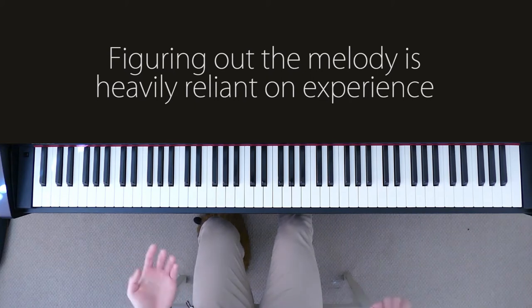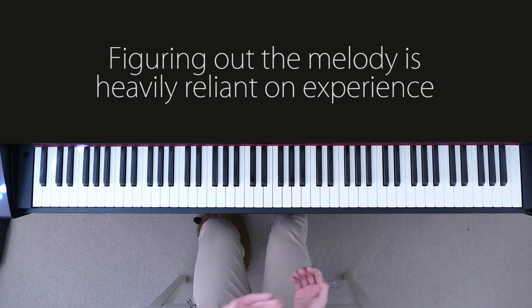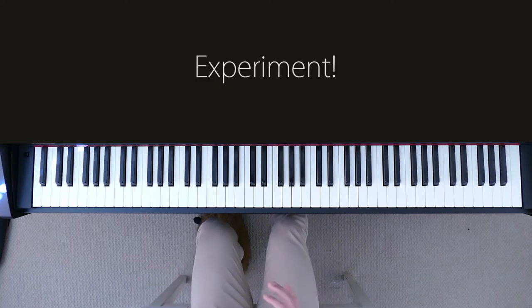However, now that I've had 5 to 6 years of experience, it usually takes me 2 minutes to 5 minutes to learn how to play a song by ear. What made this difference? It was through experimentation. The more I tried to learn a song by ear, the more intuitive the entire process became and the faster I got at it.